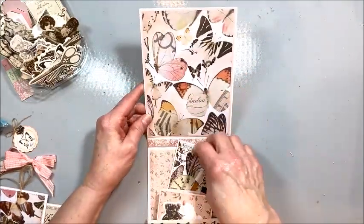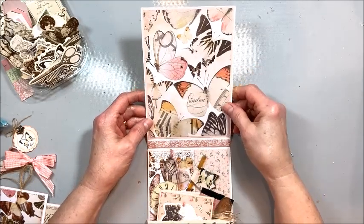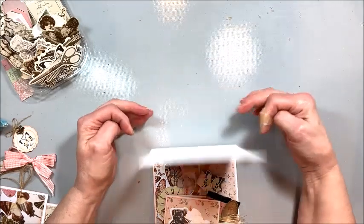If you wanted to add a sentiment panel up here on the top you certainly could. Sometimes I'll do a little pull-out accordion feature or a flap page. This time I just thought these butterflies were beautiful so I left it plain.